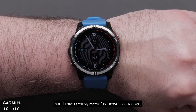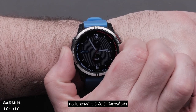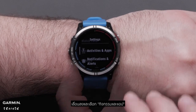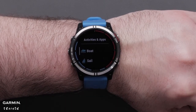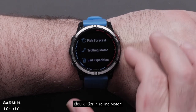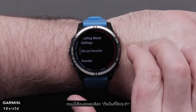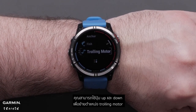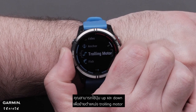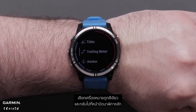Now, let's add the trolling motor to your activity list. Press and hold the middle button to access settings. Scroll down and select Activities and Apps. Scroll and select Trolling Motor. Now, scroll down and select Set as Favorite. You can use the up and down buttons to move the trolling motor in your favorites list. Select the green checkmark and navigate back to the main watch face.